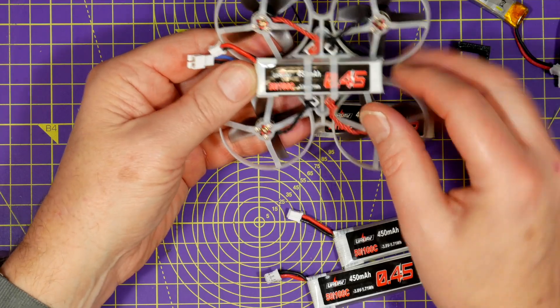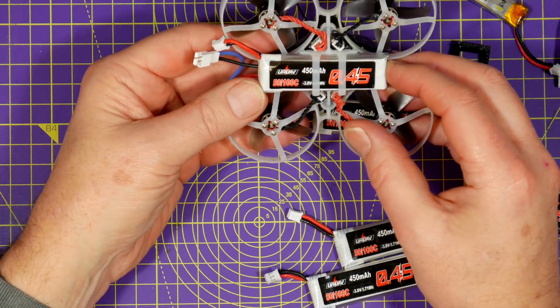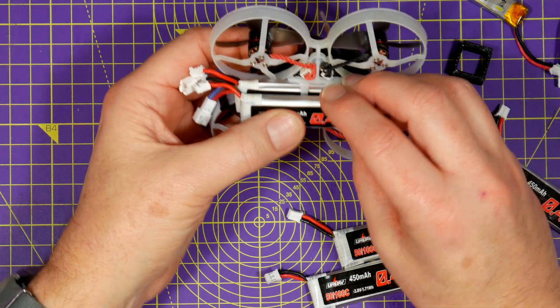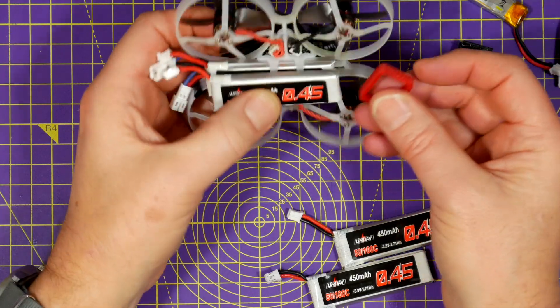Although you can easily get one battery to fit, I really like flying the Mobula 7 with 2S. You could use elastic bands to strap two of them together, but I decided to make a couple of small 3D printed clips from TPU to secure them together.